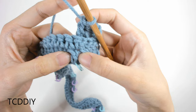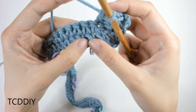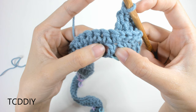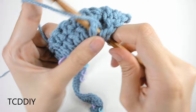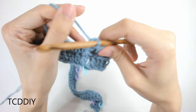For the first cable, do a front post treble into the next available double crochet post — not through the top, but through the side of the post. Prepare for a treble (yarn over twice), slide your hook in through the back of that next available double crochet post and out the other side, then treble crochet normally: yarn over, pull through, yarn over, pull through 2, pull through 2, pull through 2. This is the first start of our first cable.